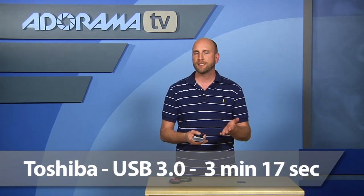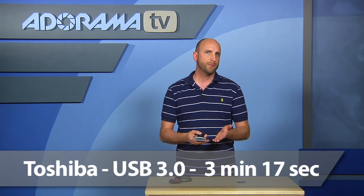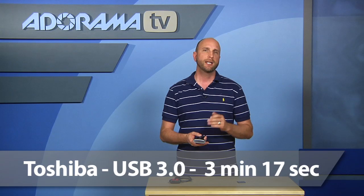We tested this on a Toshiba, and on USB 3.0 it clocked in at 3 minutes and 17 seconds to transfer all the files. On USB 2.0 on the exact same computer with the exact same card, it was 4 minutes and 36 seconds — so USB 3.0 was 41 seconds faster.